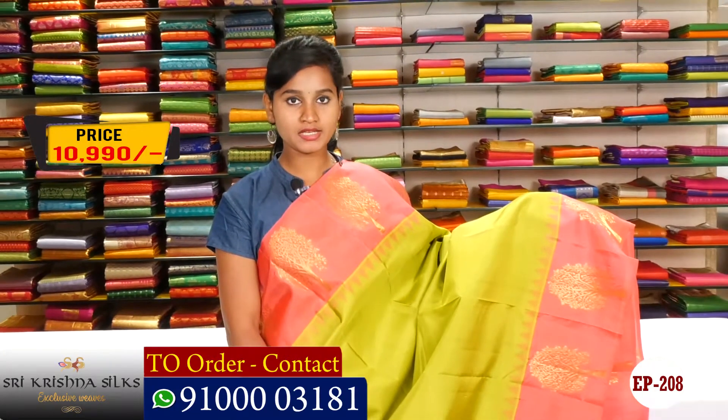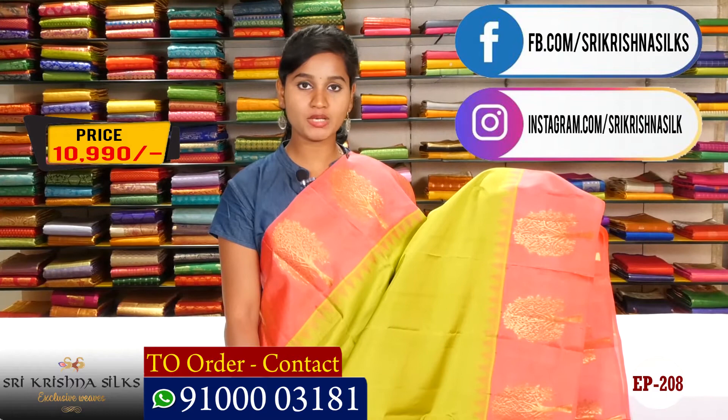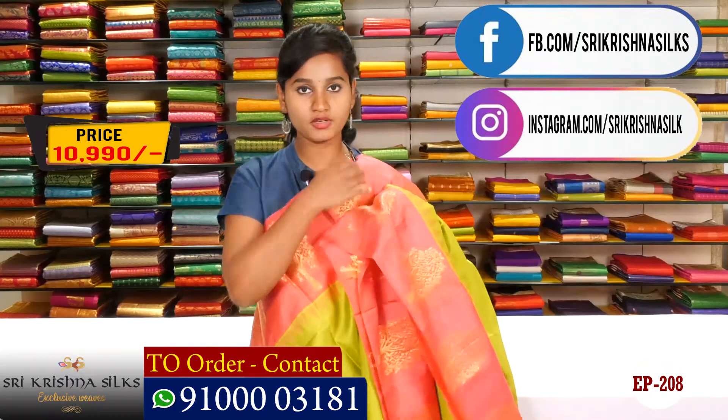The price is only 10,990 rupees — a very reasonable price. At Kishe Kisna Silks, this saree is available. Please watch our video, give a like, share, and subscribe for more interesting videos. Also follow us on Instagram and Facebook.